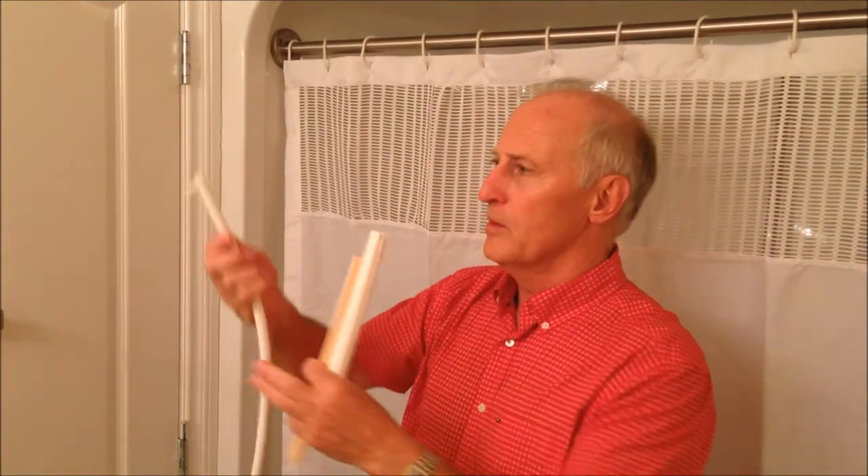This product actually comes with three components: a rubber tube, a ring, and three wall channels.